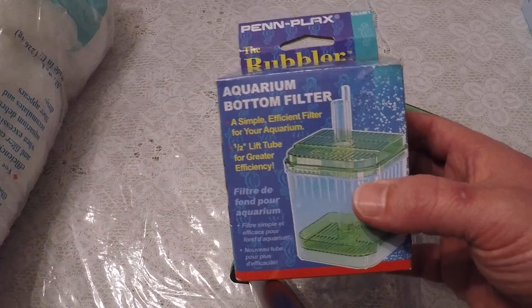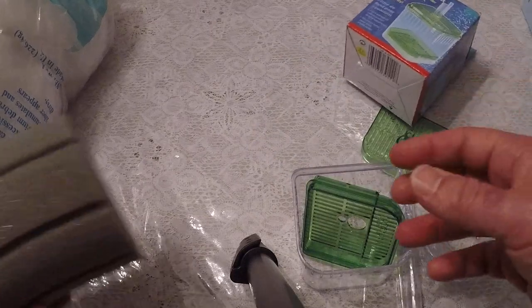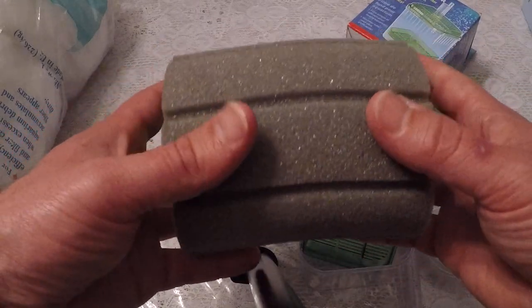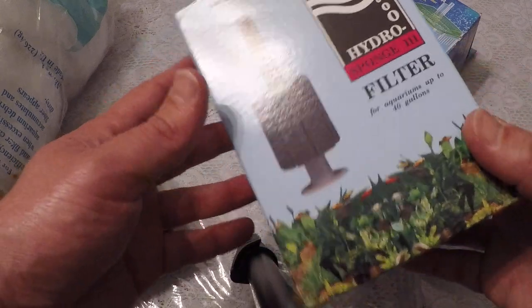If you want to know more about it, you'll have to research it, because I'm not downstairs looking at a lab, looking through a microscope, checking it out. If you want a good source of biological and physical filtration, this is your guy. It's called a hydro sponge filter.